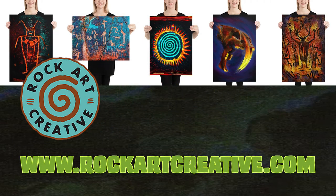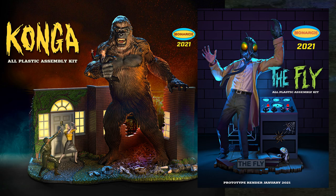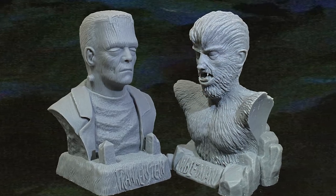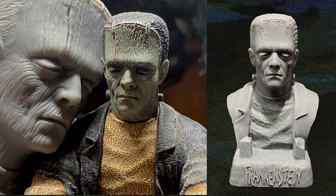Rock Art Creative's Michael Berglund, sculptor of Monarch Models' The Fly and Conga, has brought two of the classic Aurora monsters back to life with the Gigant Auroras bust series, including the classic Aurora Frankenstein and Wolfman. Meticulously sculpted to exactly match the original proportions of the original kits, but detailed to a new level.